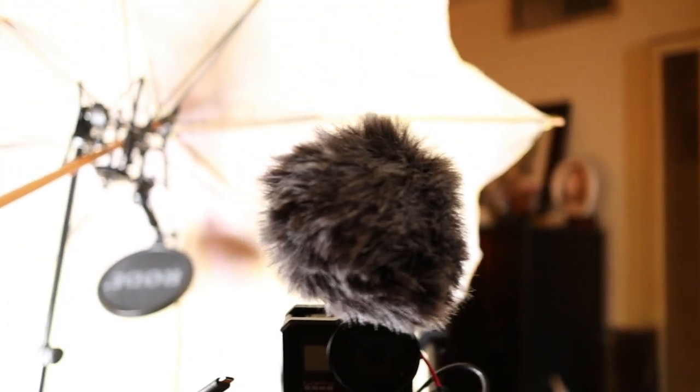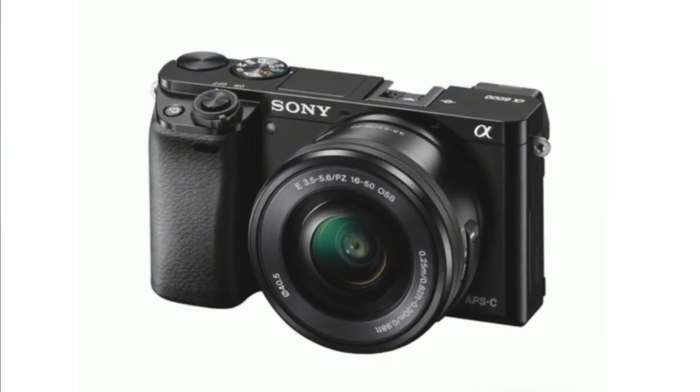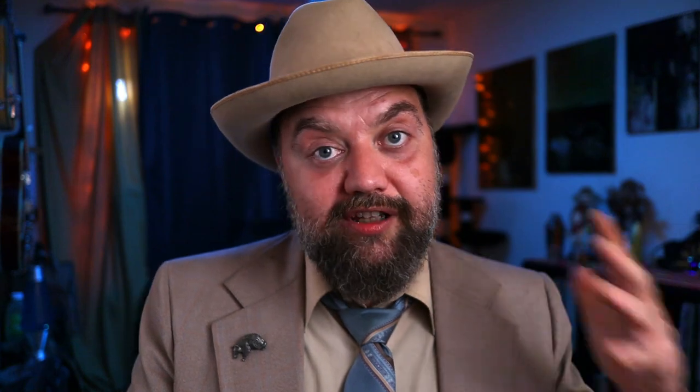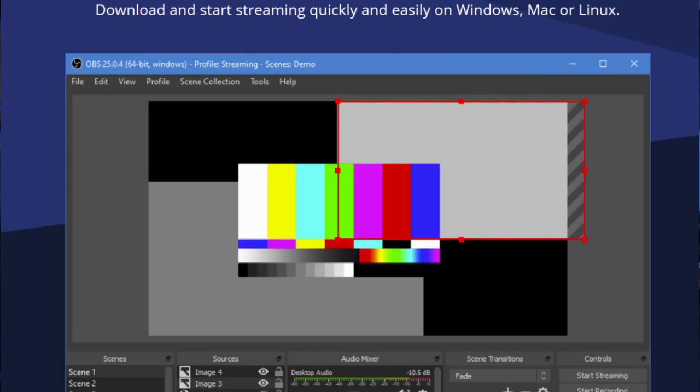Now if you really want to get fancy and take your live stream to the next level with a nicer camera, I would recommend the Sony A6000. Sony makes really good cameras for live streaming — they have clean HDMI outs and really nice picture quality. It's an interchangeable lens camera so it's very functional and will work very well. However, in addition to having a good camera, you're also going to need to start using software like OBS — Open Broadcasting Studio — to take your signal and send it where you want it. So it's not as simple as just going into an app on your phone and being on Facebook Live.